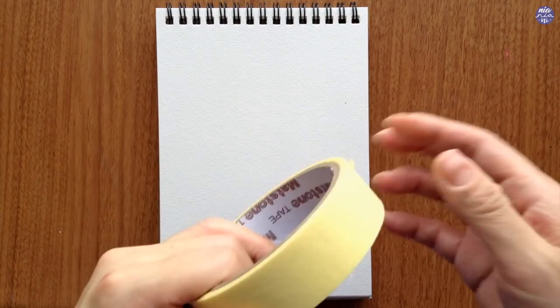Like usual, I started out by masking the sides first to make sure that the paper is secure. I just use ordinary masking tape like usual, and because I'm working on a drawing pad, I pull back the masking tape so the paper will be adhered to the rest of the drawing pad.